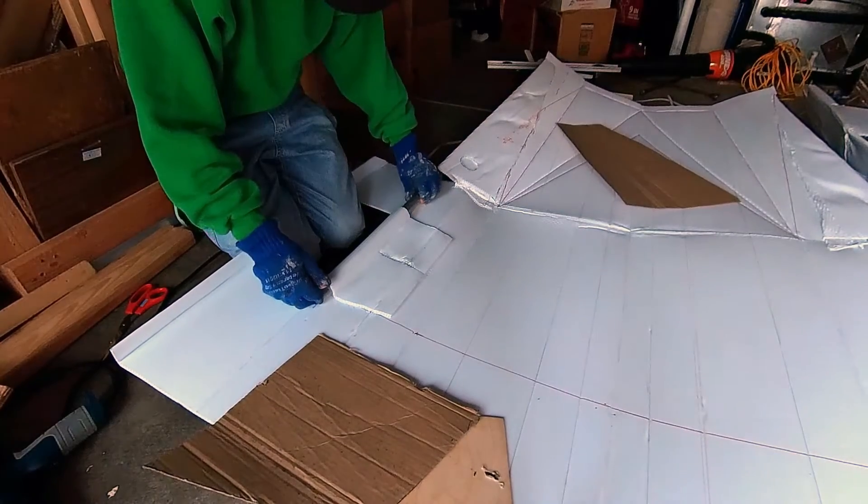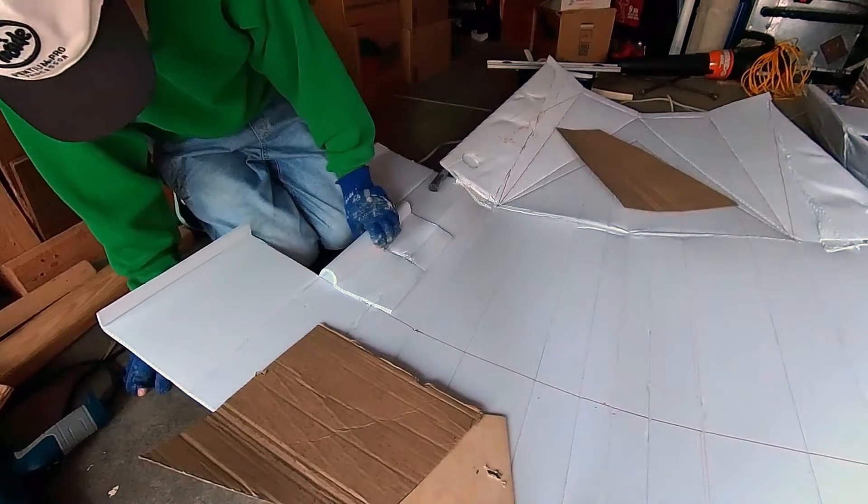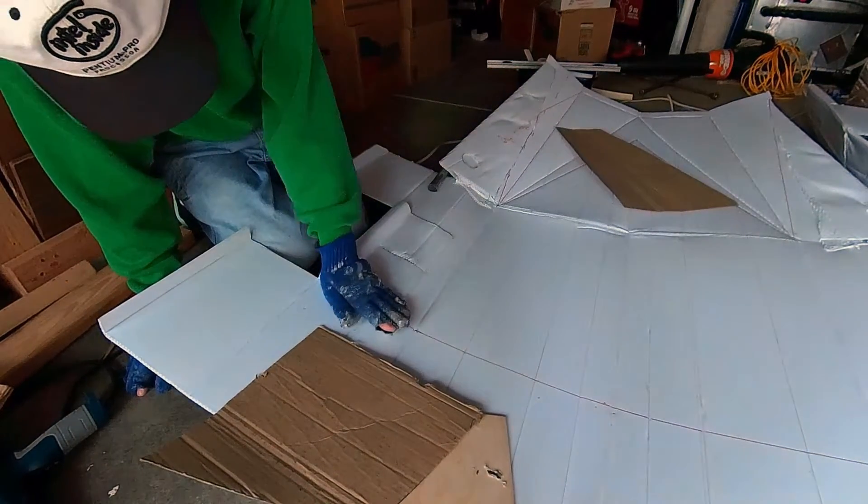For this boat, the length of the gunnel is only one foot long — that is one foot long at the bow and one foot long at the stern.